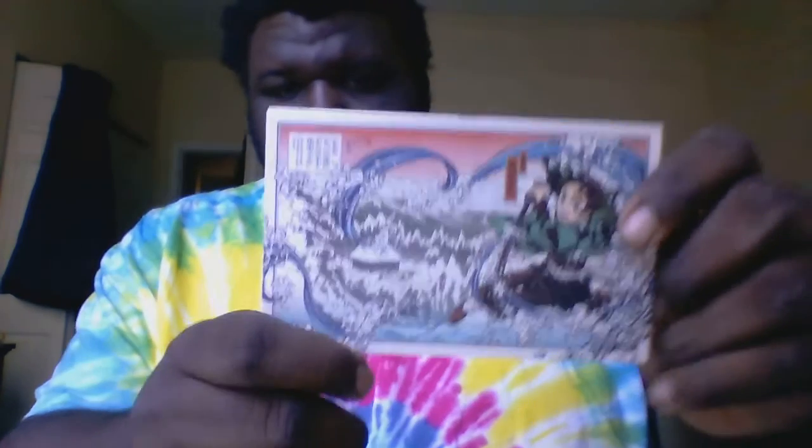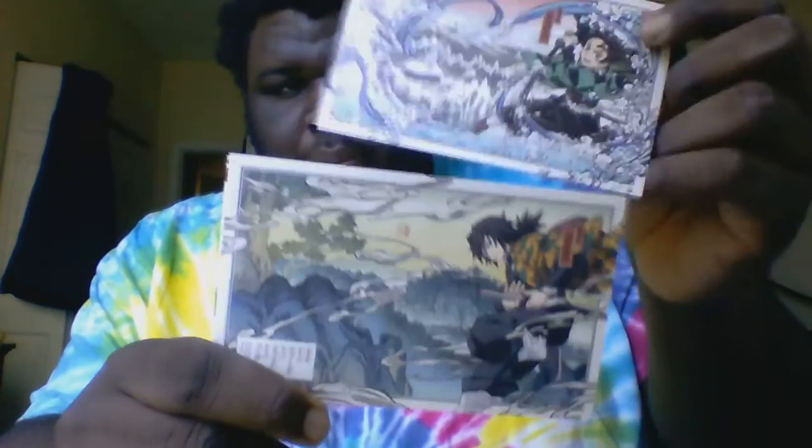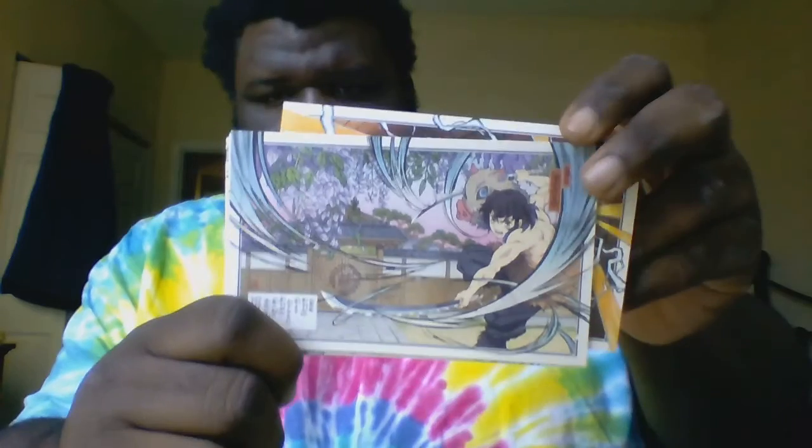Now let's check out the mini art cards. Here is the card set, which includes Tanjiro, Giyu, Nezuko, Tanjiro and Mosen, Zenitsu, and Inosuke.